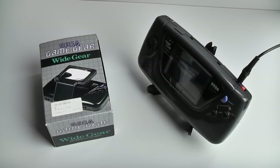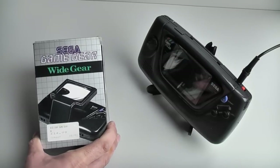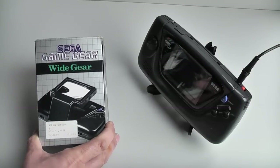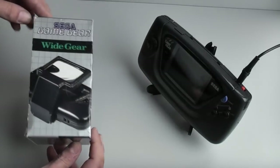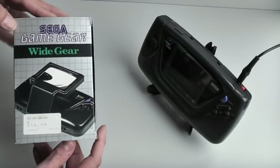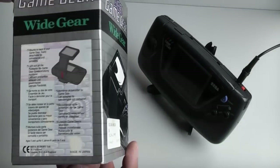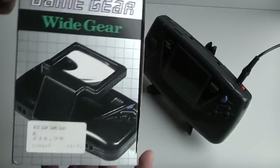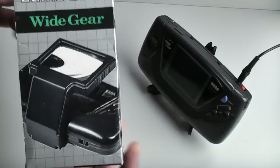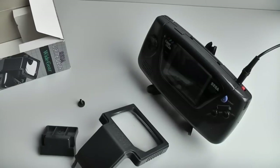This is the Wide Gear screen magnifier for the Game Gear. This is the first of the screen magnifiers released by Sega — this is an official product. Unlike the Super Wide Gear, this is actually a smaller, more compact unit. So let's take a look at the item itself.